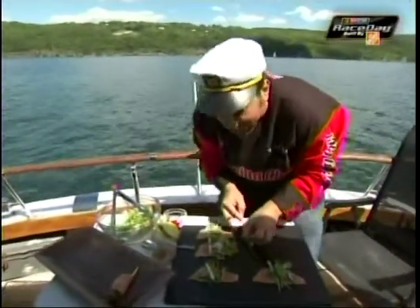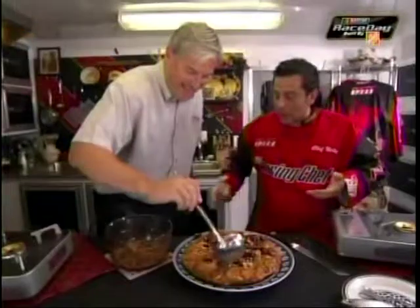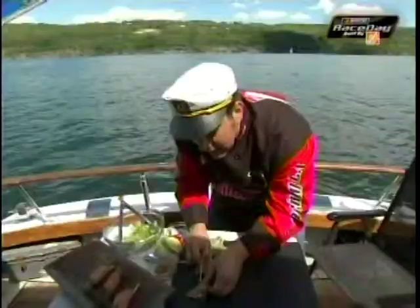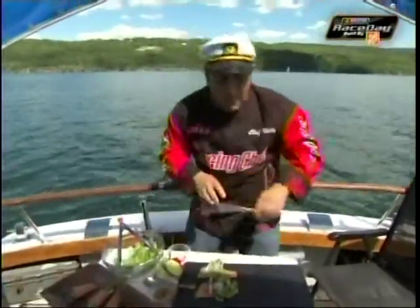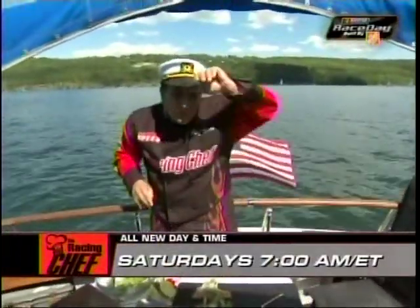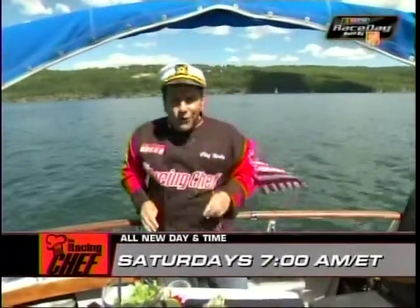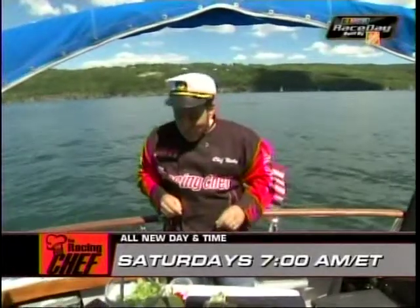How about John Roberts' segment yesterday on the show — that French toast cake? Wasn't that wonderful? Well, next Saturday at 7 a.m., I'm in Max Pappas' house. He and his wife invited me in for an Italian feast that was unbelievable. And Jeff Burton's son Harrison, 9 years old — I show him how to make homemade caramel corn.